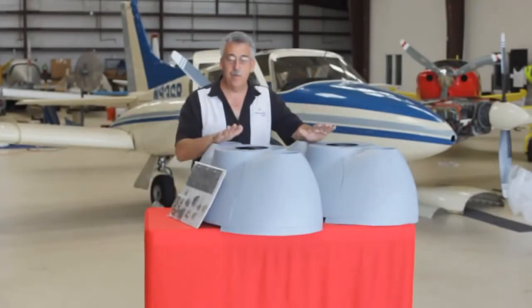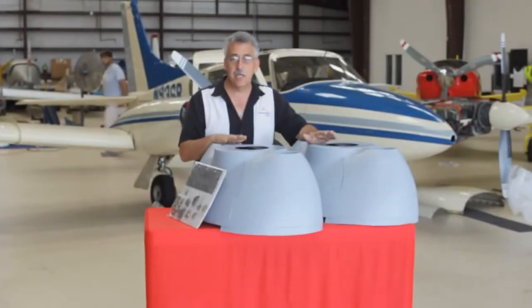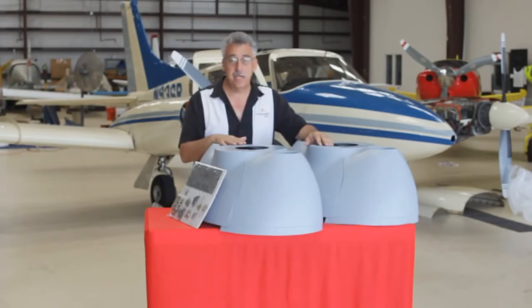Hi, I'm David Lopresti and I'm here with a pair of the Twin Comanche Nose Bowls, the Wow Cows, from Lopresti Aviation.